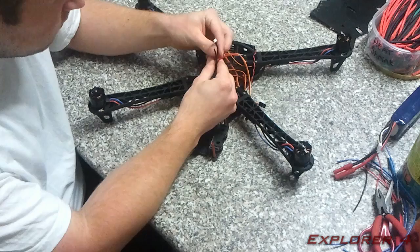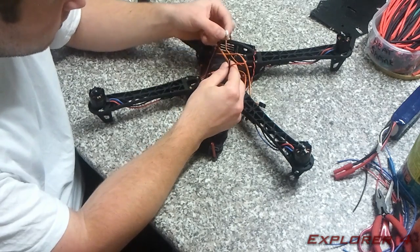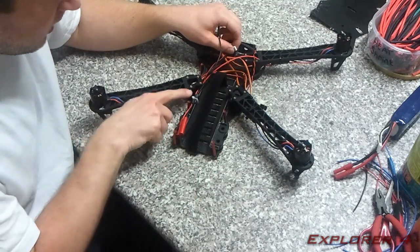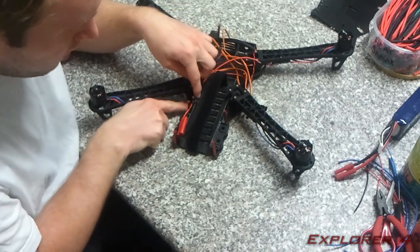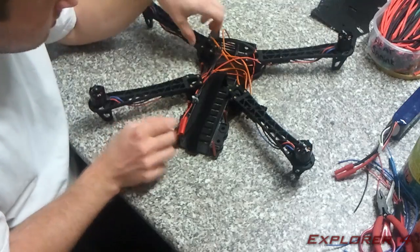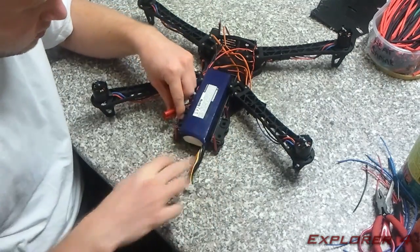From the power module I've also installed the wire that comes with the power module to power the ArduPilot. The power module is attached with a zip tie — there is a hole pre-drilled in the bottom and you just tie the zip tie around there so it's securely in place, making a convenient connection to the battery.